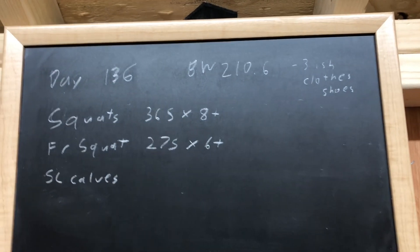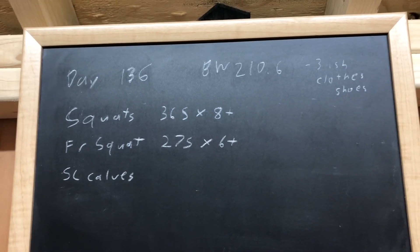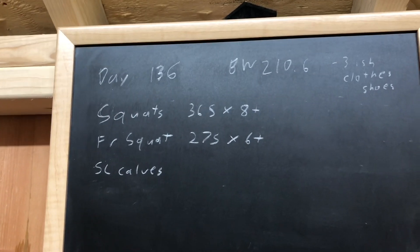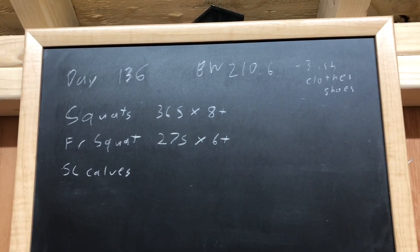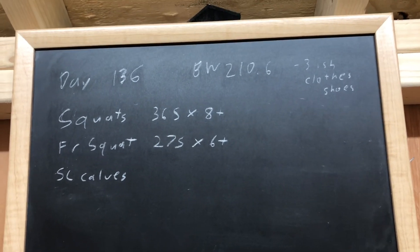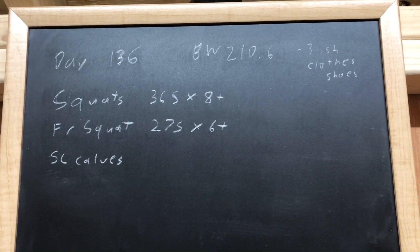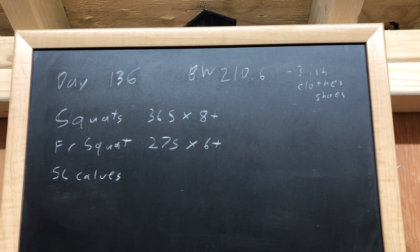Could be more for clothes and shoes — three to four, four and a half, something like that. And then another pound and a half maybe for food, but that can vary. Some people weigh slightly less at the end of the day. We're starting out with squats, 365, eight-plus. Front squats, 275, six-plus. Single-leg calves — we're going to crush those. And then probably forearms we'll save for tomorrow with chest and tris, because I have a little more time for chest and tris. Let's get into it.